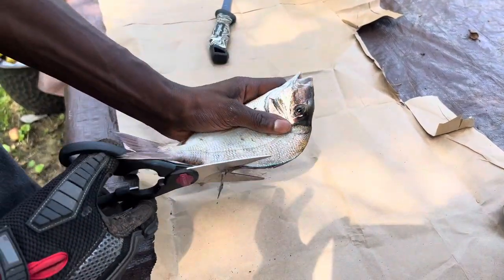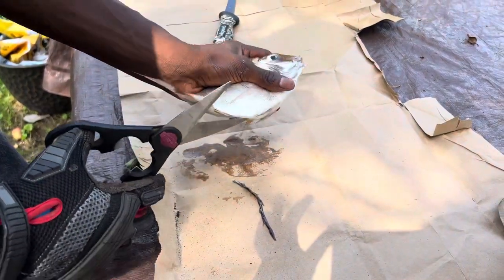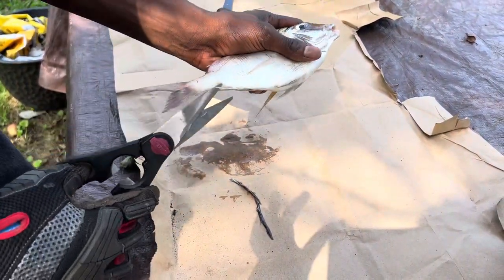First thing we're gonna do is start by cutting off the fins — the top and bottom fin. These are the only two fins that we're gonna cut off.